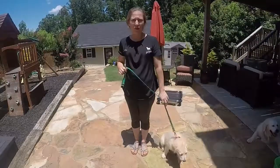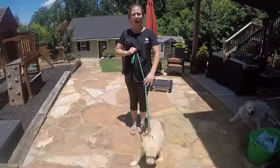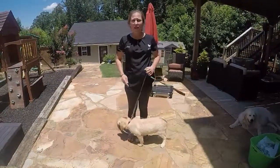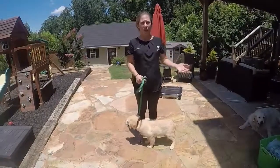Our command when we're doing leash walking is 'heel,' and I'm going to continually remind him what he's supposed to do. Even now you can see his attention span is short — he was doing a great sit and paying attention, and then I wasn't talking to him anymore, so now he's kind of like, okay, what am I supposed to do?